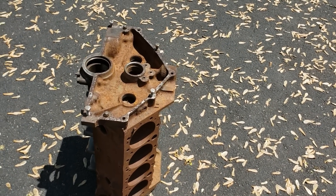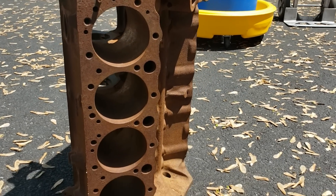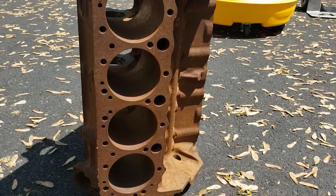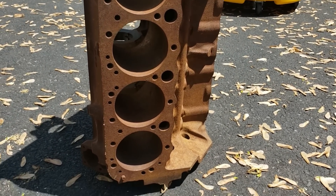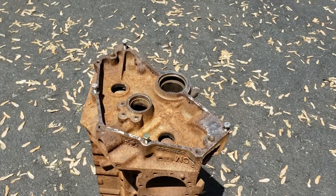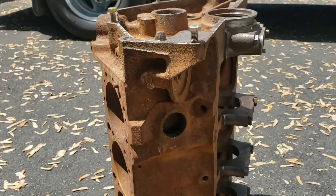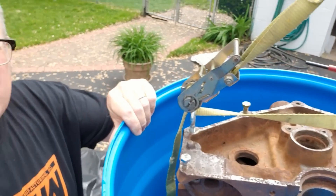Here's our before — you can see the block as it is now. We want to get the rust off it. It's a good block. Maybe you guys can pick up with a sharper eye exactly why a block like this is worth saving. It's going to be in good shape once we're done.